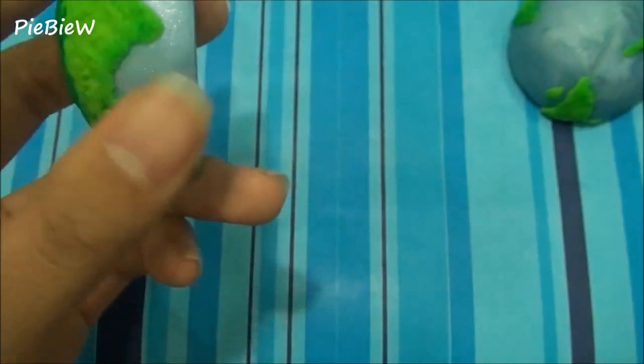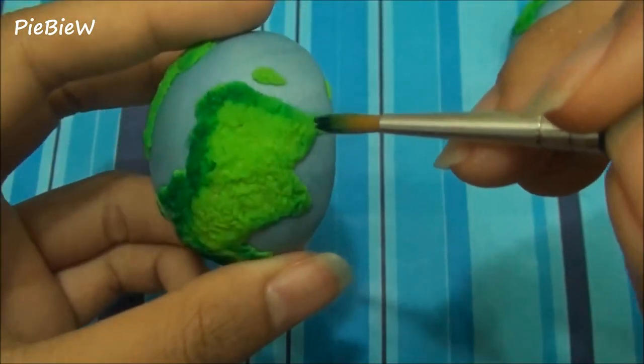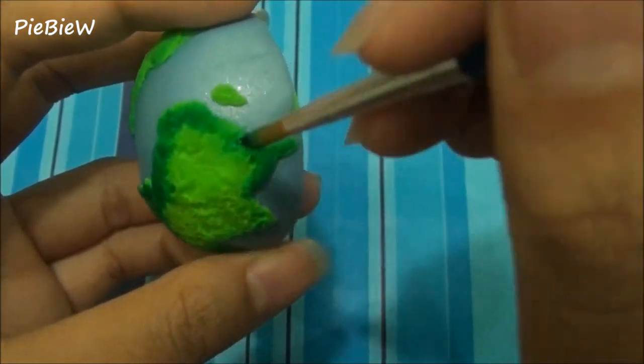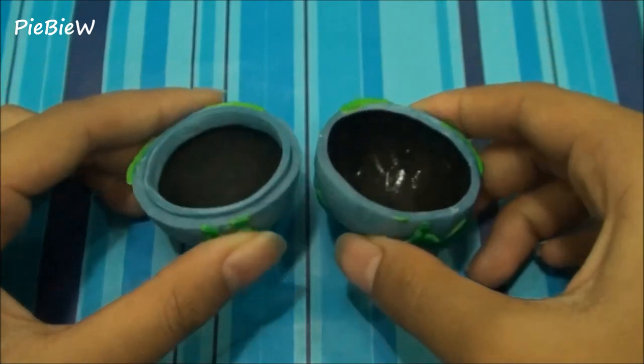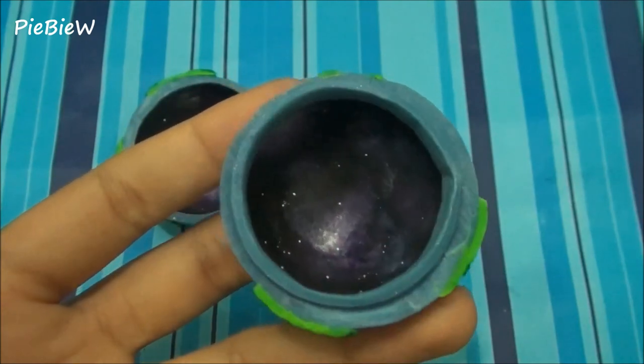Bake it, and afterwards I'm just painting the continents with some dark green on the edges. Then I painted black on the inside and then painted the galaxy design.